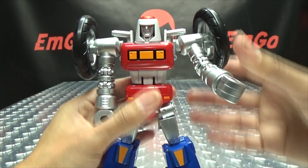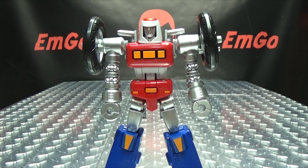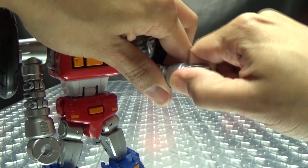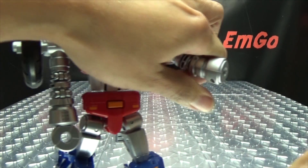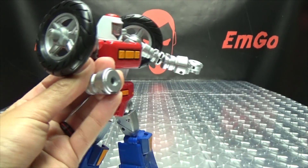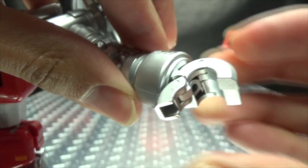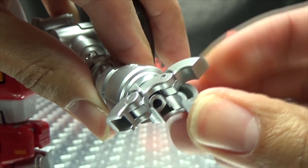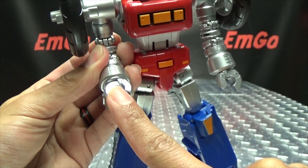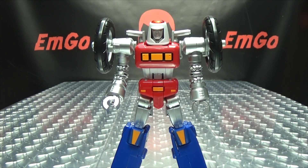He is pretty poseable, and if you want to add to his poseability, he does come with optional articulated hands. The hands are pretty easy to swap out — they just pop right out, and you just pop in the articulated hands. The thumb can open and close, your fingers can open and close, and there's a separate index finger as well. You can also use these in motorcycle mode if you want to — totally up to you.